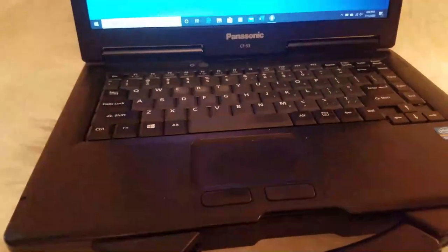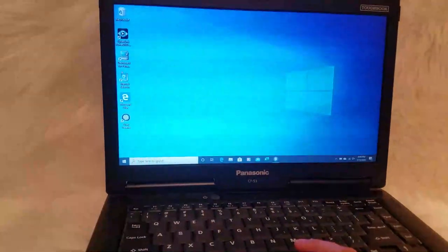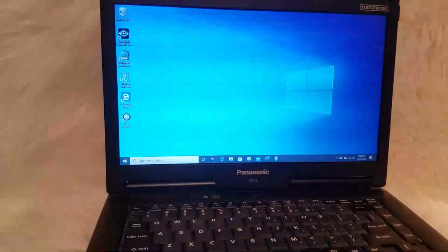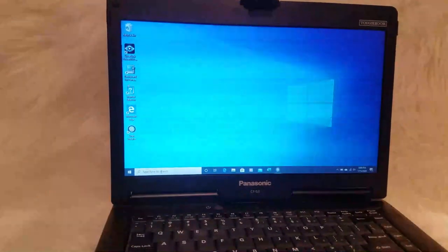It is great. It is kind of pricey, but we've enjoyed it so much. The computer already has Microsoft Office, so all you have to do is purchase a license, sign in, and everything works very well.